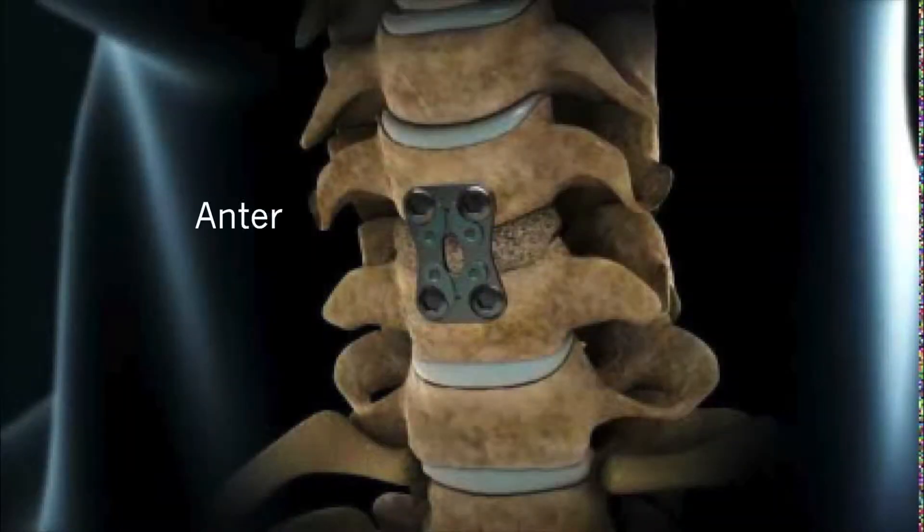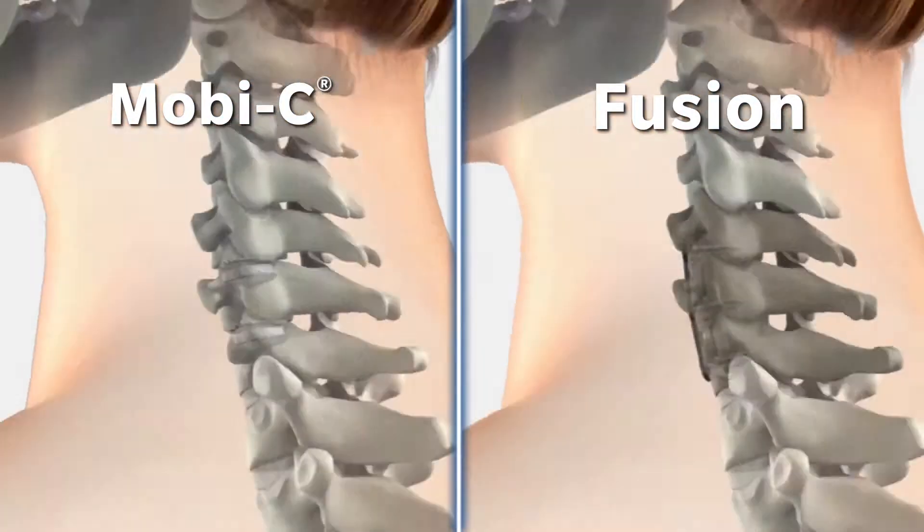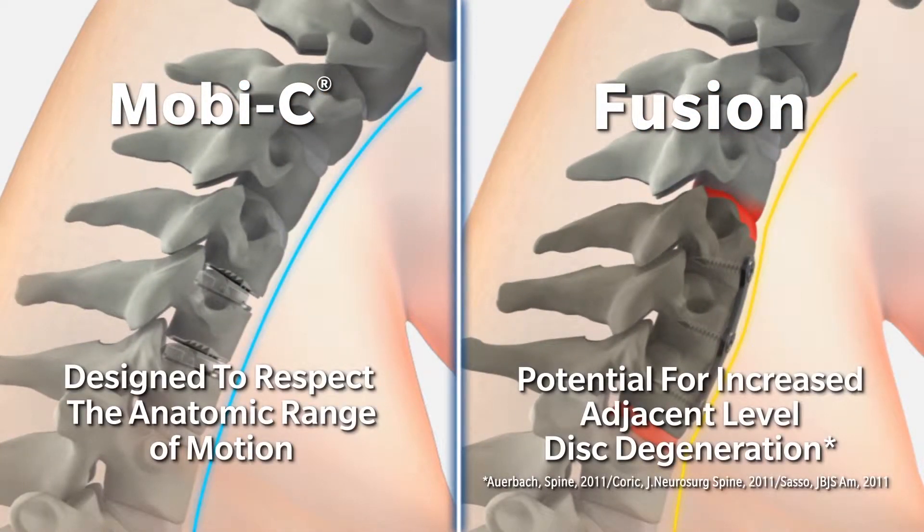In the past, we would perform the anterior cervical discectomy, which we call an ACDF. The spine is meant to be a flexible unit, and whenever you stiffen the spine, the adjacent levels see extra stress. As a result, they can degenerate at a much faster pace.